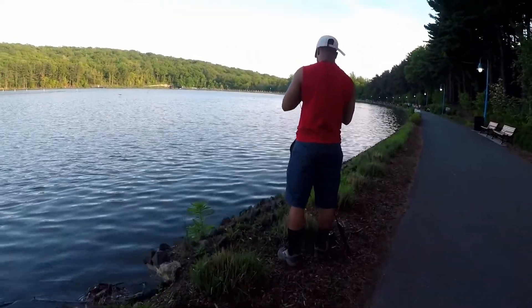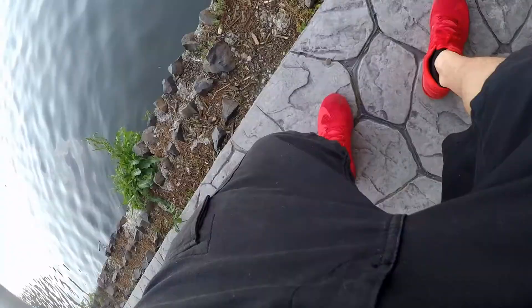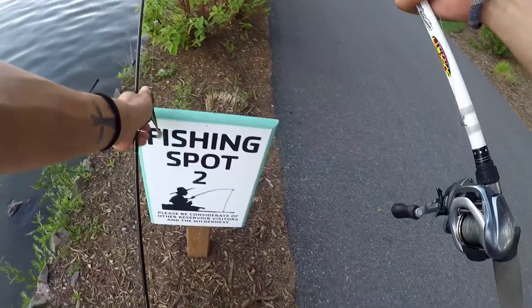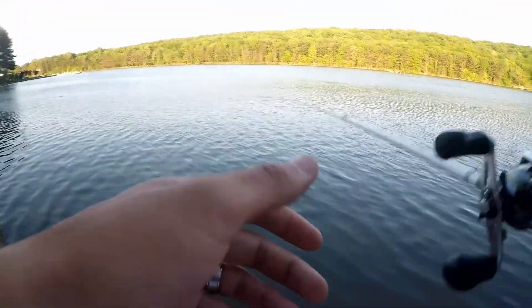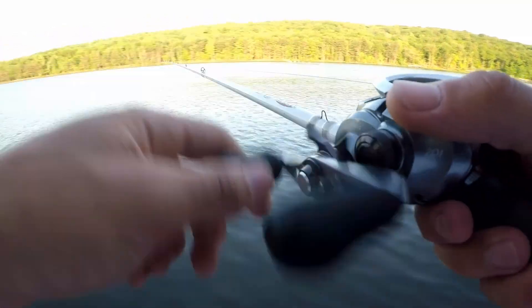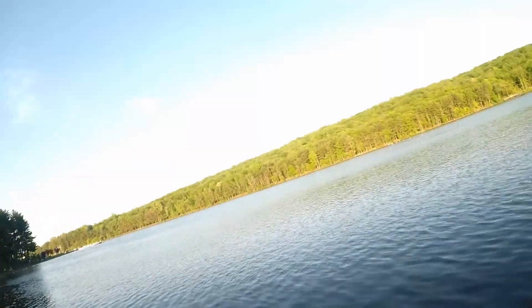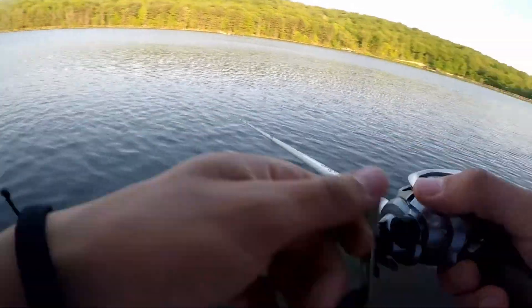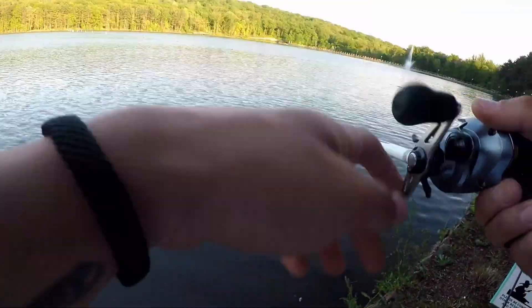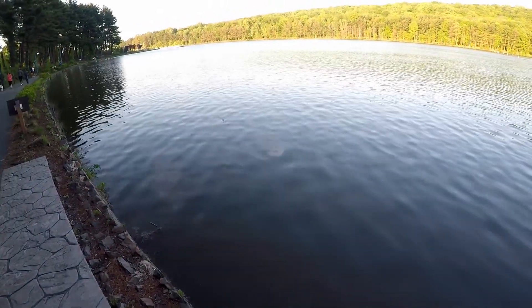Should we keep moving up? Yep, I'll be right ahead of you. Got one — oh, I lost him. Never mind, I lost him. Oh, that was my first loss of the day. That was a small one though — he jumped up and shook it off.